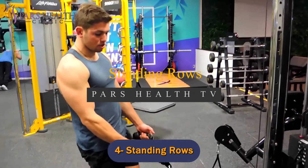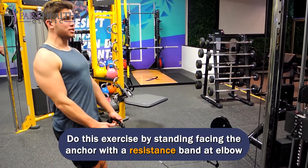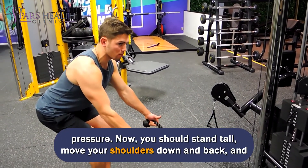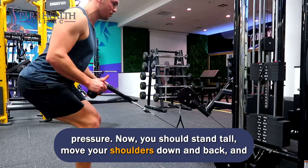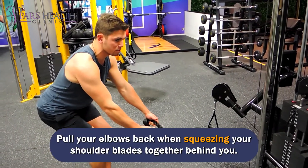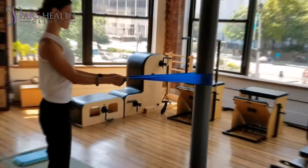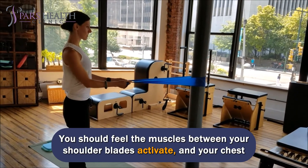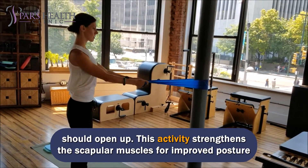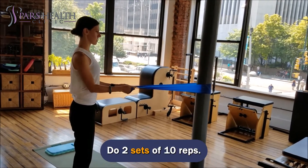Number 4: Standing Rows. Do this exercise by standing facing the anchor with a resistance band at elbow height. Step back until your arms are straight and the band has gentle pressure. Stand tall, move your shoulders down and back, and engage core muscles. Do not hunch shoulders or push out ribs. Pull your elbows back while squeezing your shoulder blades together behind you. You should feel the muscles between your shoulder blades activate and your chest should open up. This activity strengthens the scapular muscles for improved posture and scapular positioning. Do two sets of 10 reps.